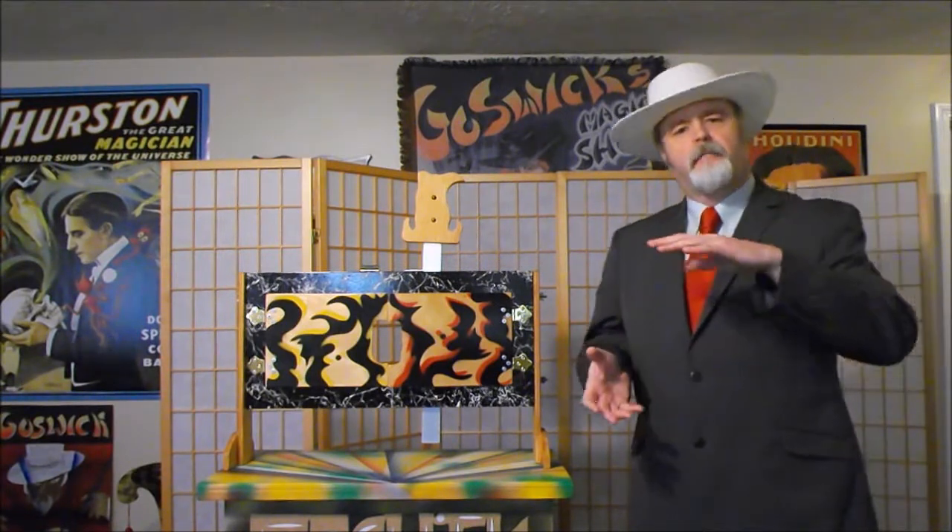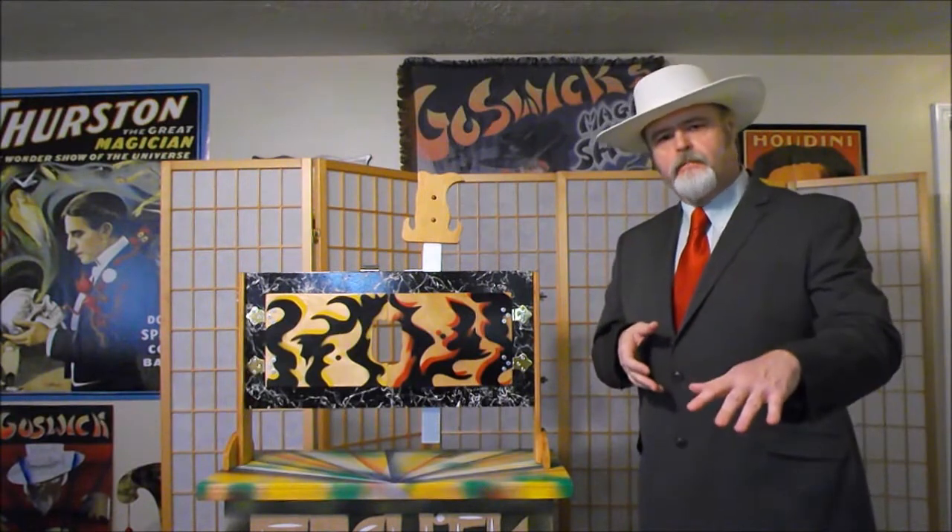Thank you very much, ladies and gentlemen. I would like to perform for you one of my many arm chopper effects. I've always been in love with the idea of the compact arm chopper since I was a small boy.